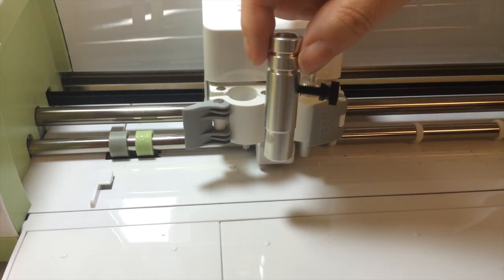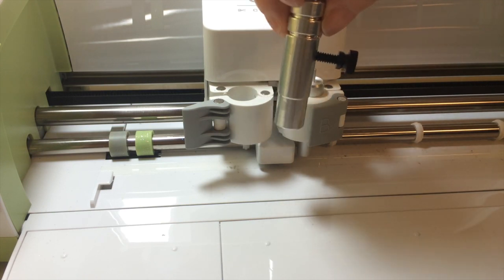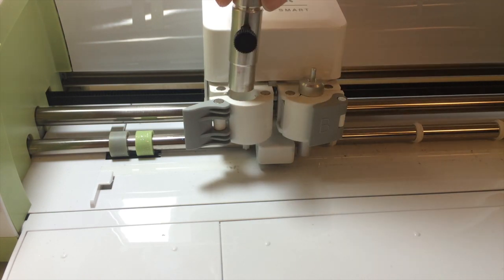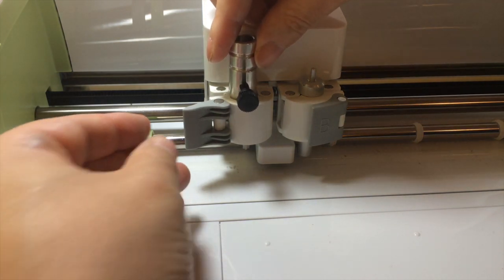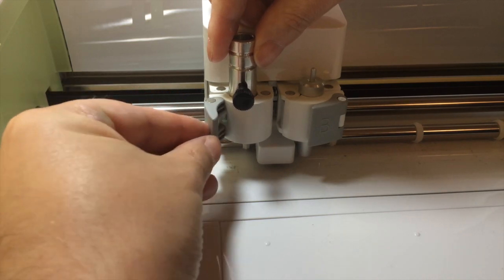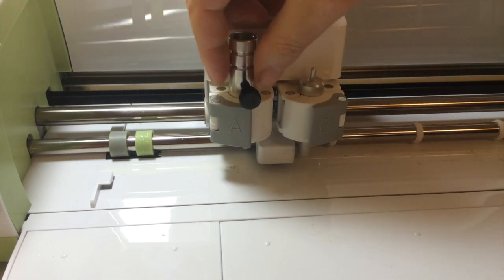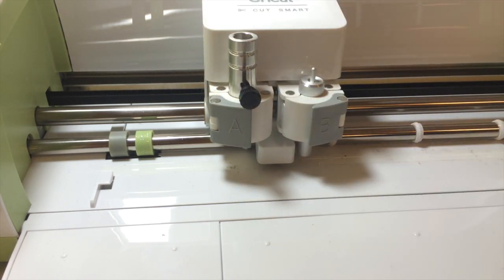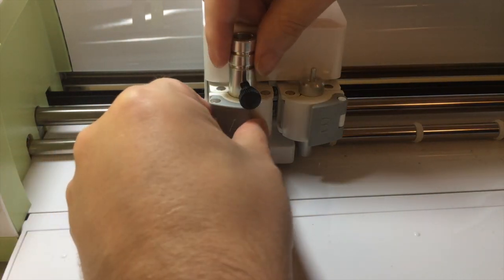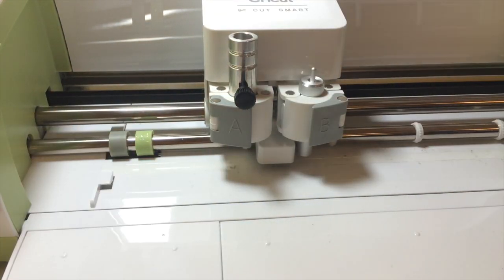Then you take your adjustable holder — you want to have it with the two lines at the top and the screw facing forward. Place that in with it facing forward, make sure that it's seated well, and close the clamp. So that's in there very solid. You don't have to worry about that flipping around. Just adjusting the angle a little — that's better.